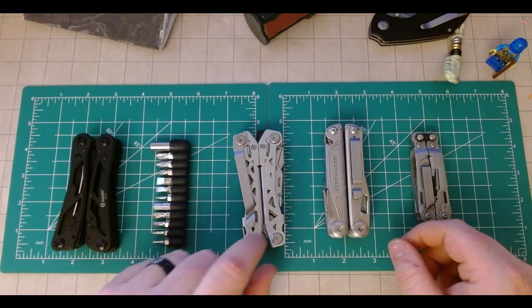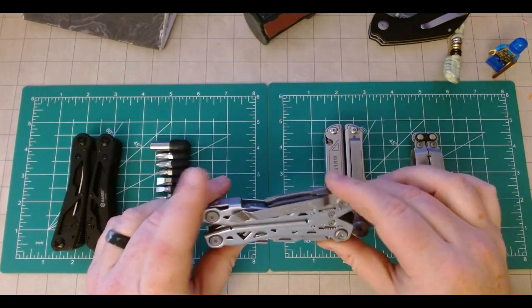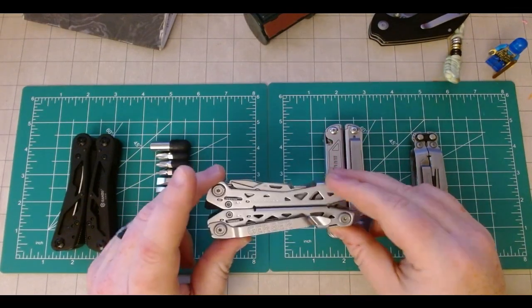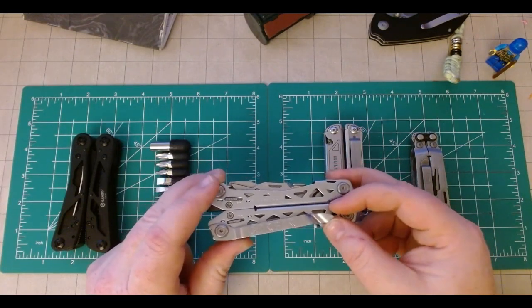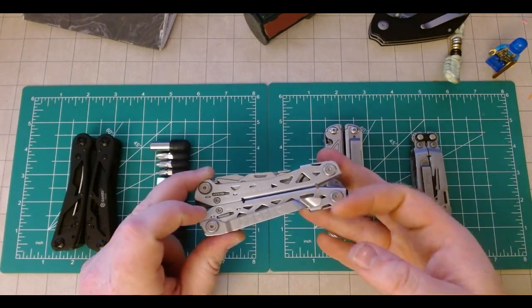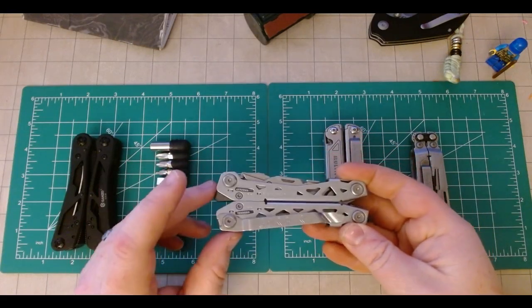The Gerber Suspension NXT — I actually did a video on this, and I kind of bashed this thing a little bit. That being said, I still actually really like this tool. This was my primary carry for a long time. I carried a lot of beaters before I really looked into what a multi-tool versus a Swiss army knife could offer, and after a lot of research settled on this guy, and you really can't go wrong with it.